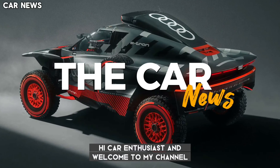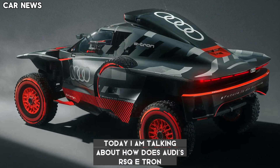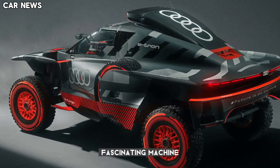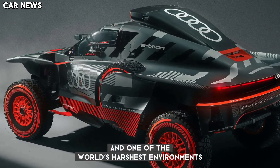Welcome to The Car News. Today I am talking about how the Audi RSQ e-tron Dakar car works. The Audi RSQ e-tron is a fascinating machine, pushing the boundaries of electric technology in one of the world's harshest environments.